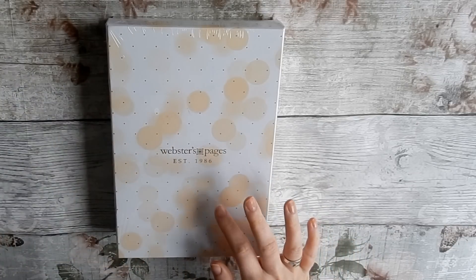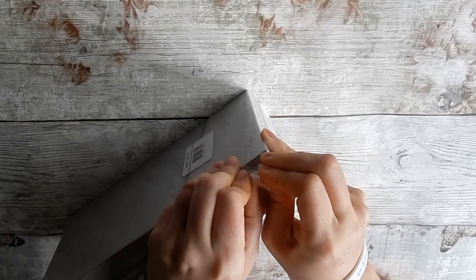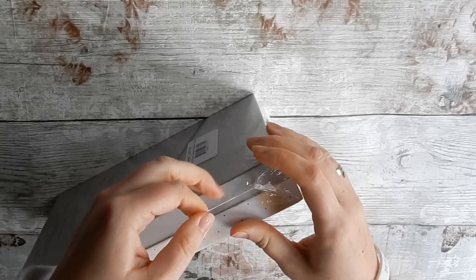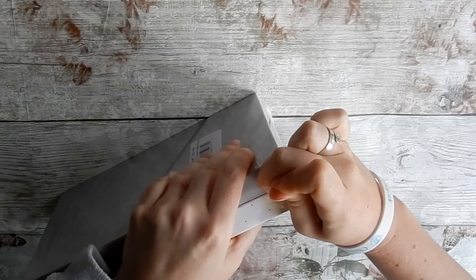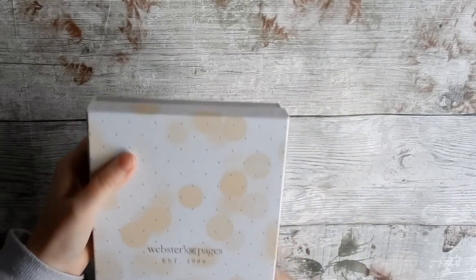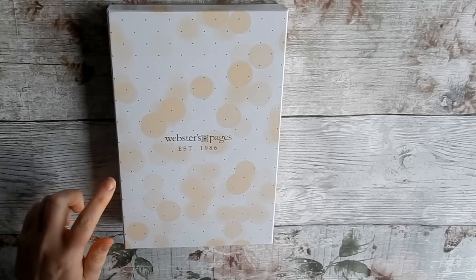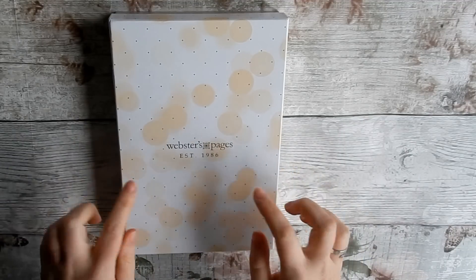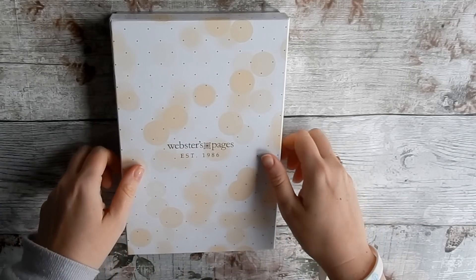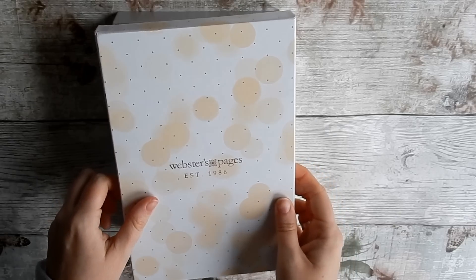I haven't even opened it yet, so let's get to it — I really should have got something to open it with, but we got there in the end. Now, I collect quite a few Webster's Pages in the personal size, so this is new for me. I'm really excited to try it. I always keep these boxes because they're so pretty and great for storing washi tapes, stickers, and stuff like that.